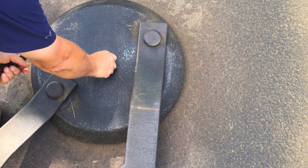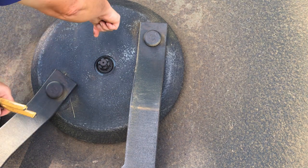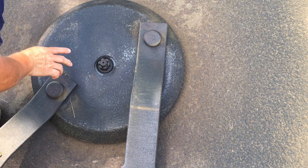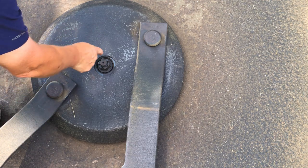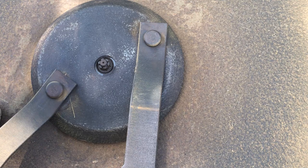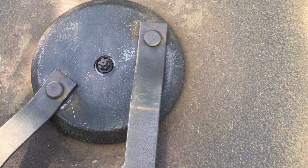I'm gonna zoom in close so you can see what I'm talking about. When a castle nut has got little grooves in it, this bolt shaft has a hole drilled through it. The theory is you tighten up the castle nut and hopefully one of these grooves will allow you to put a pin in it. Well, when I tighten it up, the pin will not go in.